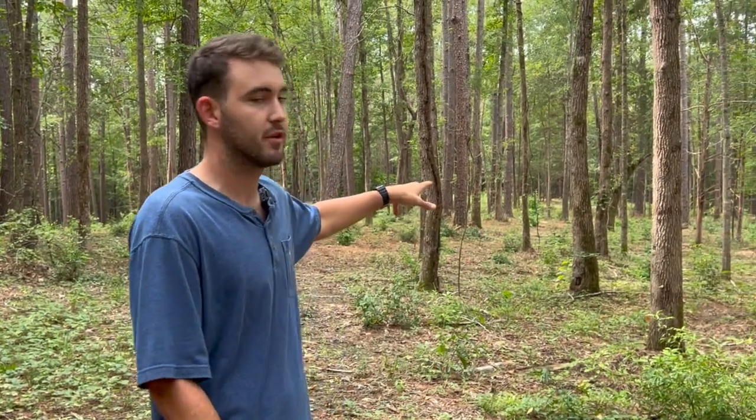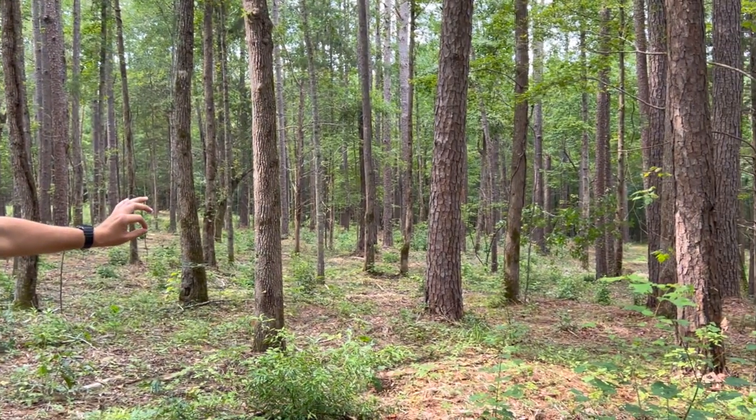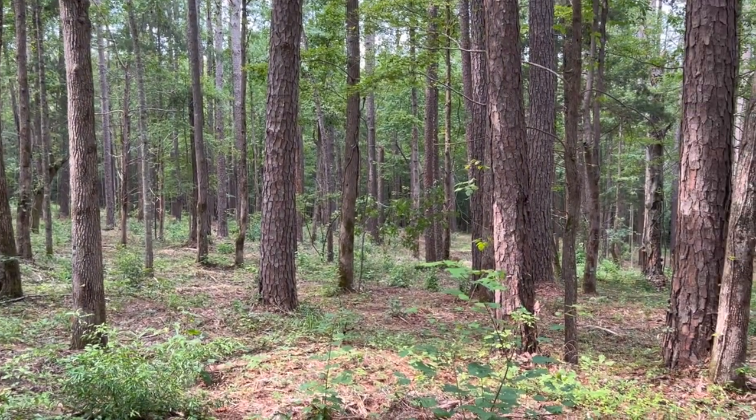We have Mr. Daniel on a drum mulcher here today and he's trying to get rid of all the small brush and small trees that are preventing sunlight from hitting the ground. He came about two months ago and there's still not as much undergrowth that we would like for our deer to be able to browse and bed in.